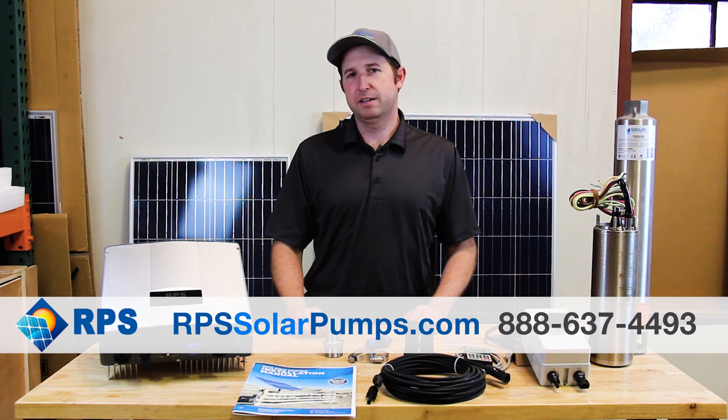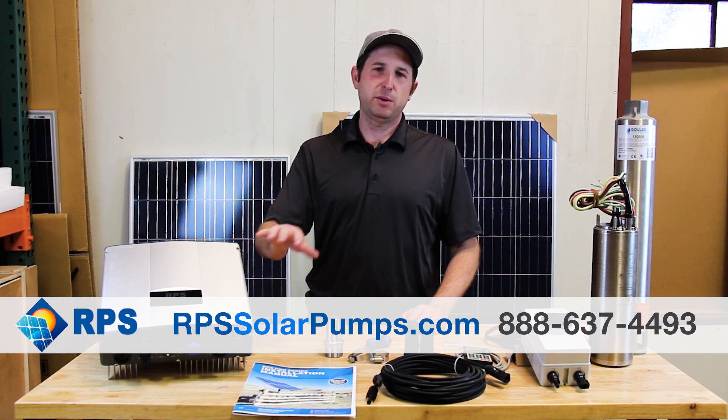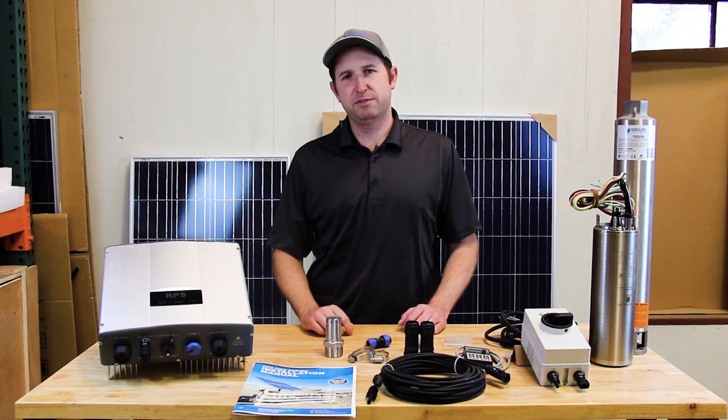In other videos I told you about our line of three inch submersible solar well pumps. In this video I'm going to tell you about our pro systems. This is Mike with RPS Solar Pumps, and our pro systems work with both three-phase and single-phase pumps.